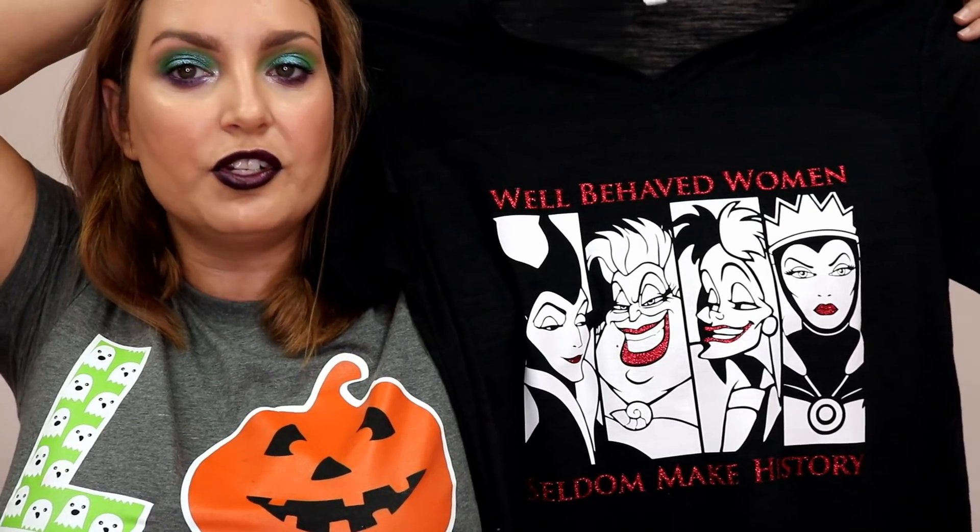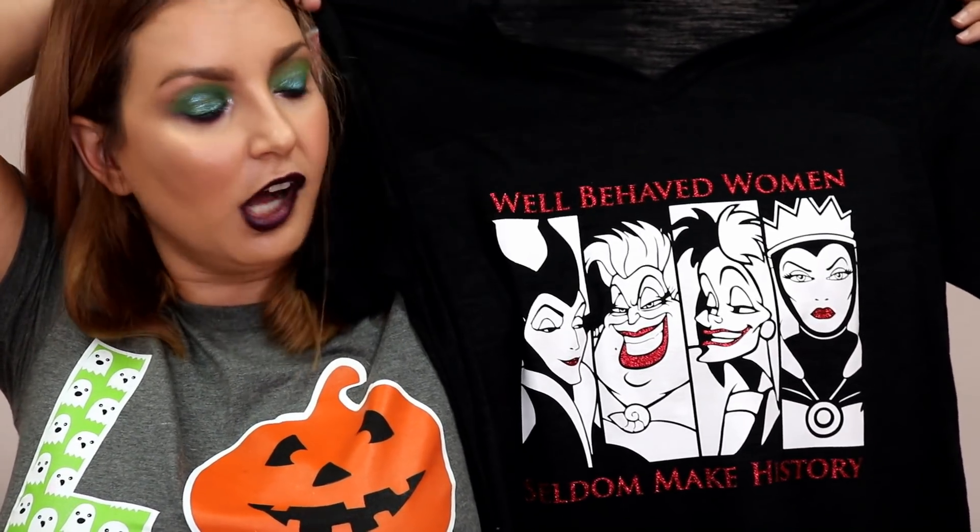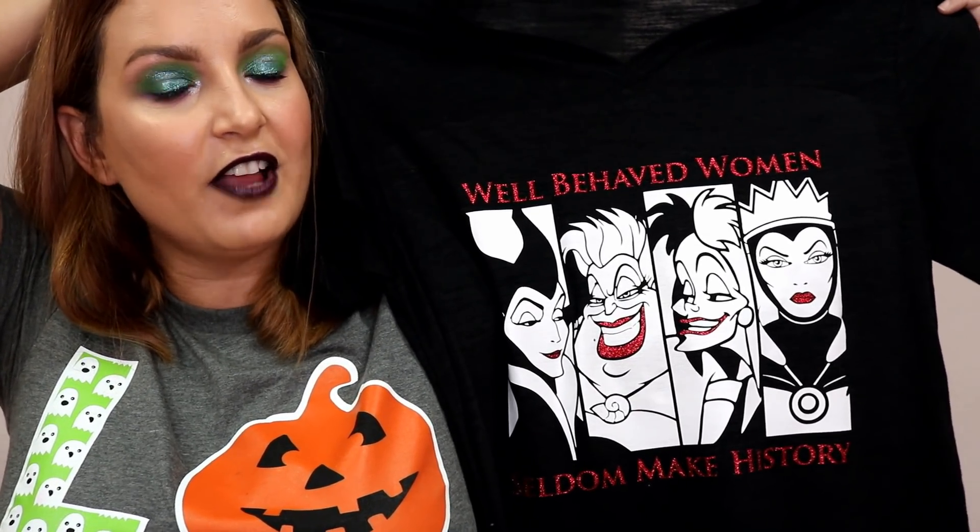If you want the files that are available for commercial use, you do have to upgrade to the $10 or more a month. This shirt is on a Bella & Canvas Slub V-neck in black. The vinyls are Thermaflex Plus White and Glitterflex Ultra Red. You can find all the supplies on my website.